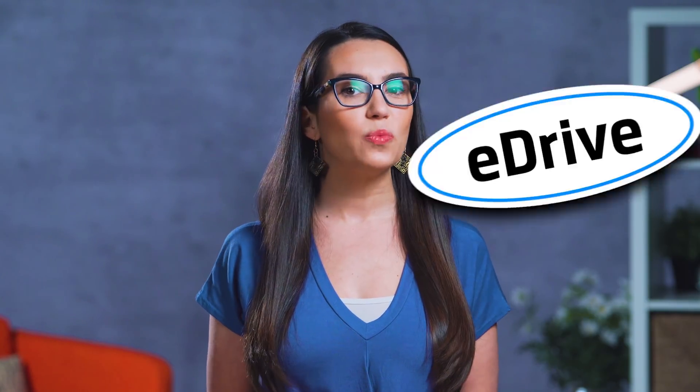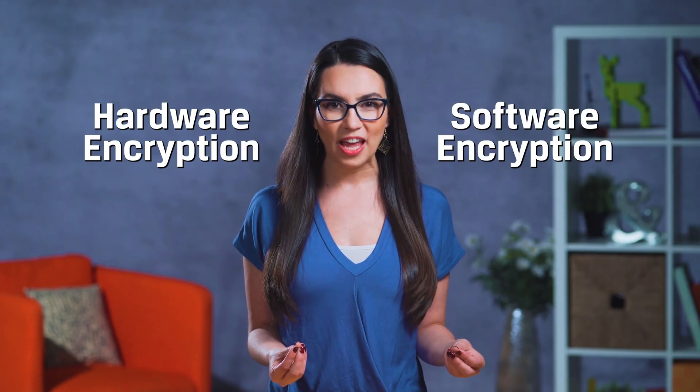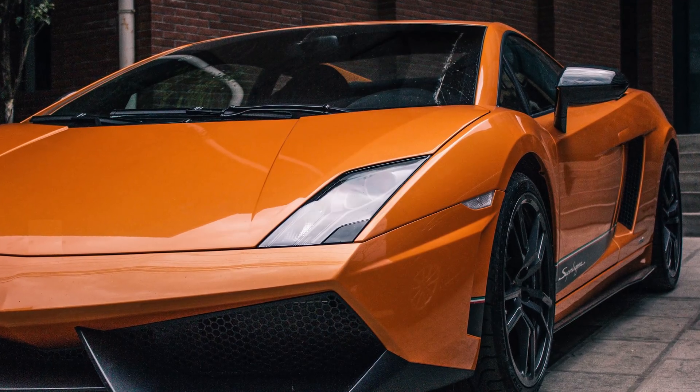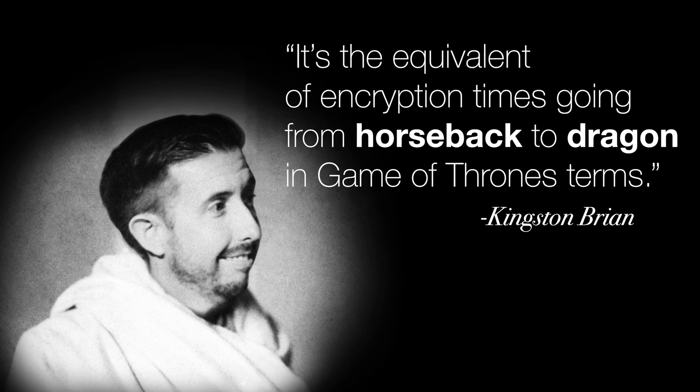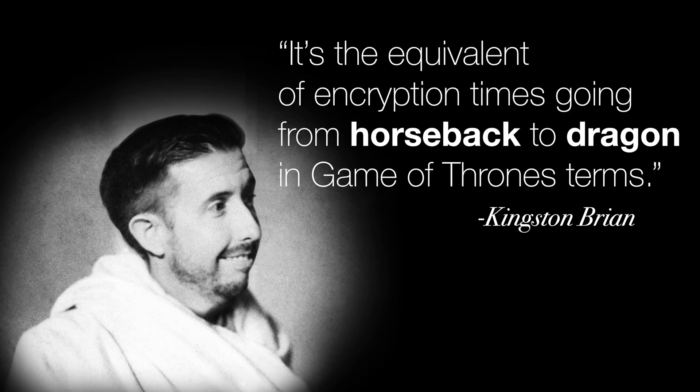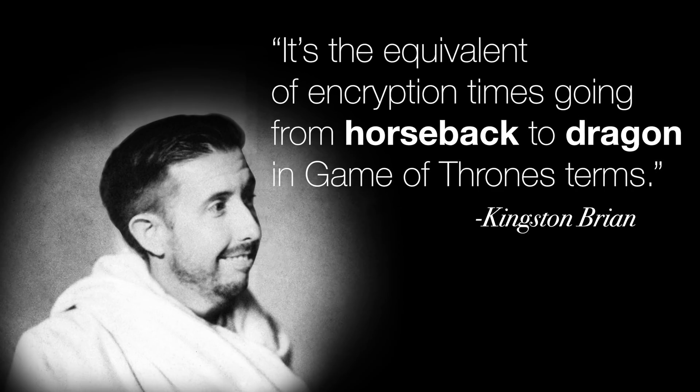And if you really want the caviar of encrypted SSDs, you'll want to find one with E-Drive. Microsoft's E-Drive works with BitLocker and allows most of the encryption to be done on the drive itself — so it's hardware encryption versus software encryption. This can speed up both encryption and decryption dramatically, and to quote Kingston Bryan, it's the equivalent of encryption times going from horseback to dragon in Game of Thrones terms.